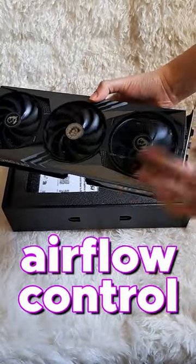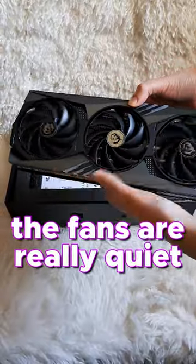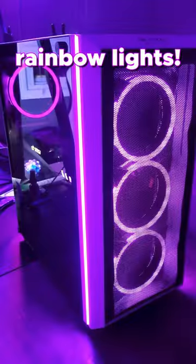Look how big it is! It has airflow control to keep my PC nice and cool, and the fans are really quiet. Got it installed, and I was very happy to see it has rainbow lights!